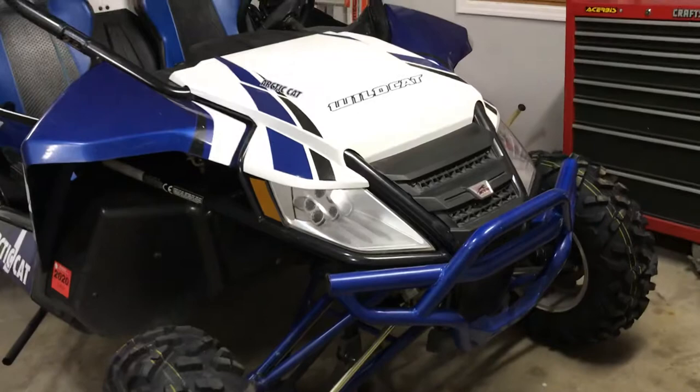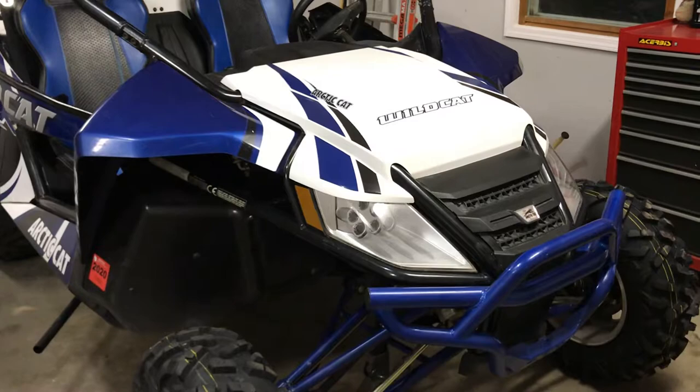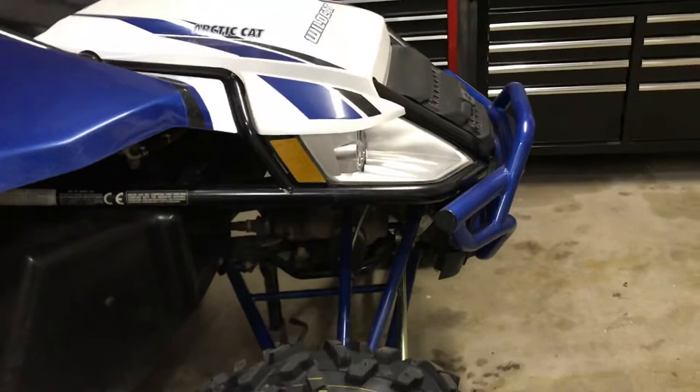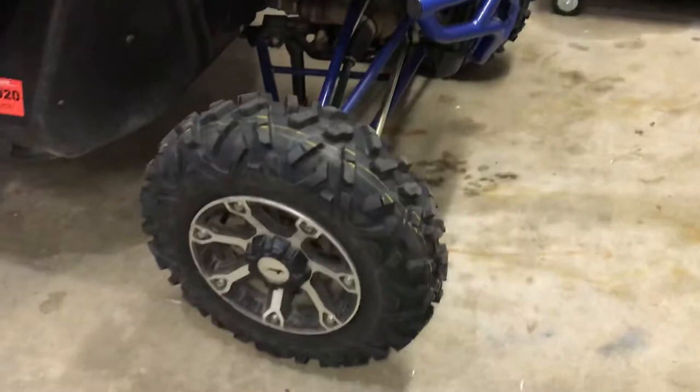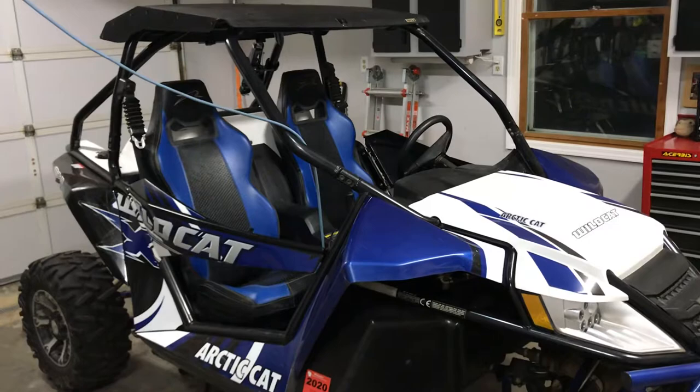There's a guy named AJ who rebuilds these front rack and pinions. There are a couple parts to it and it's probably about $1,500 for a really solid rebuild that's going to last a long time. I'll try to include a link in the description.